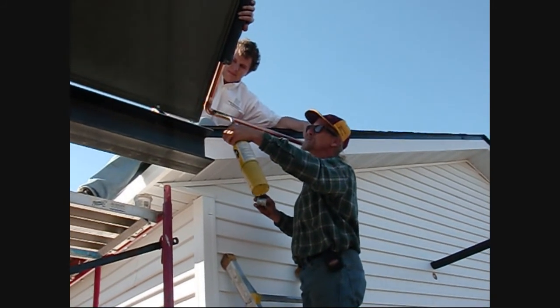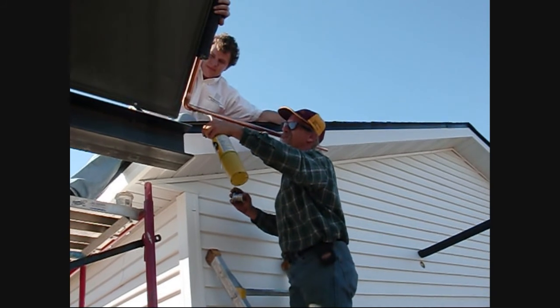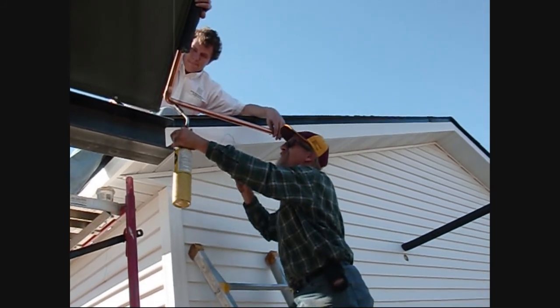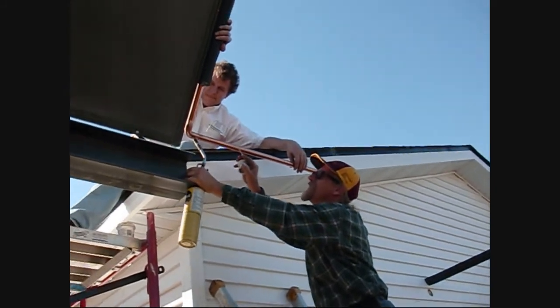You heat the fitting, not the tubing. You let the solder run into it — you don't put heat on the solder. You let the flux transfer the heat from the fitting onto the tubing.